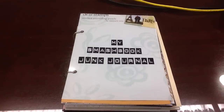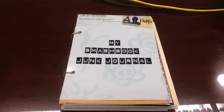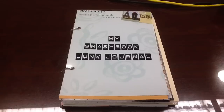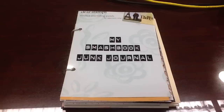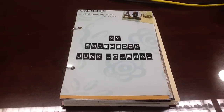Hi everyone, this is Lisa, SassyLatina32. I am so excited to be making this video. I joined a swap on SwapBot to make a Smashbook junk journal out of all recycled papers, materials, and envelopes for our partner.